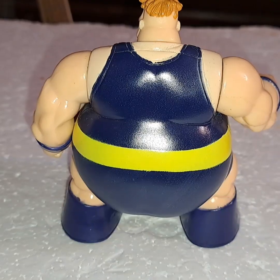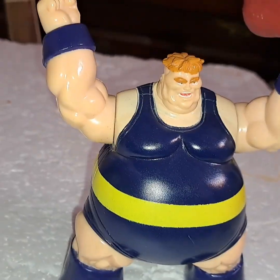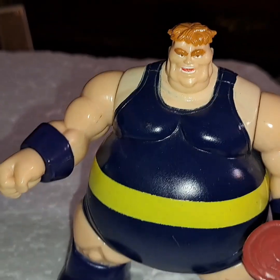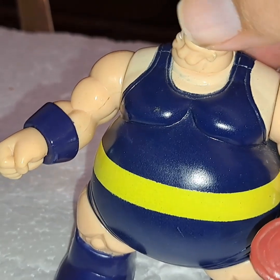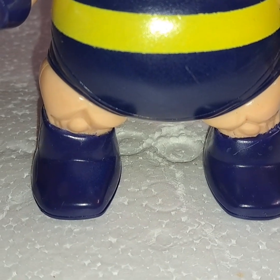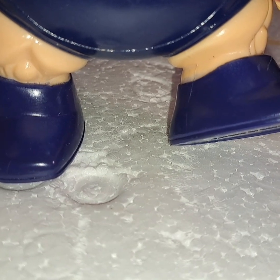Here he is from the front, and here he is from the back. His arms can go up, his arms can go down, his head can swivel from side to side, and his feet can either be straight or turned out and back to straight.